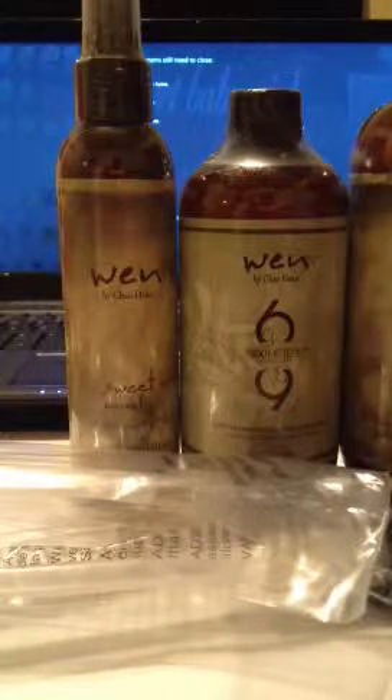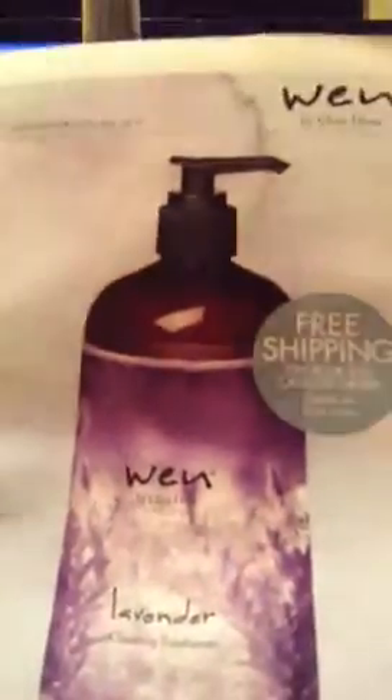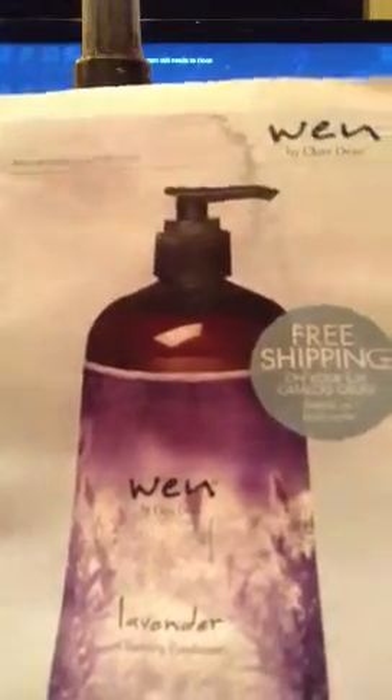Hey ladies, my mother-in-law gave me some of these Wynn products to try out because she ordered some and just got a lot of them stocked up. She was like, take some and try them on the baby's hair because she loves how my baby's hair is so long. She wanted to try it since it works on her own relaxed hair.